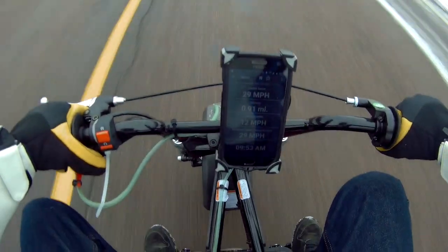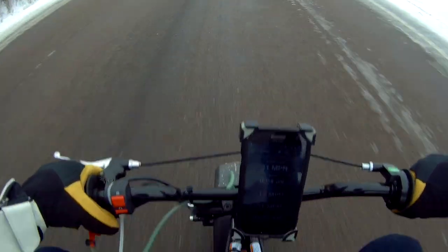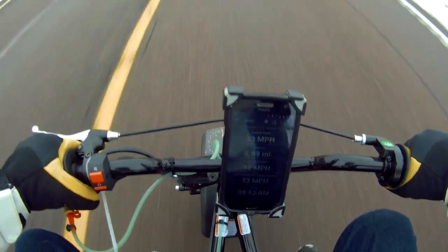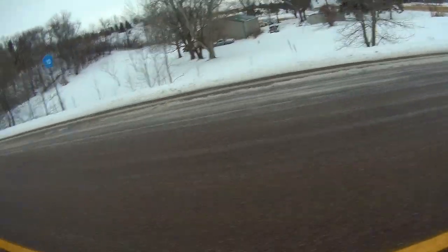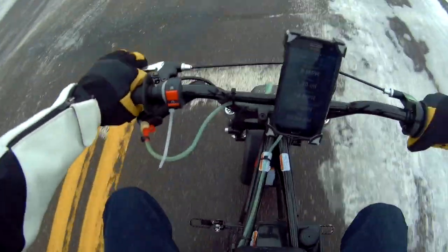Alright, give it a little top — here's our top: 30, 31. It revved up. I mean I felt it, I felt it kick up — I definitely felt it kick up, that's for sure.